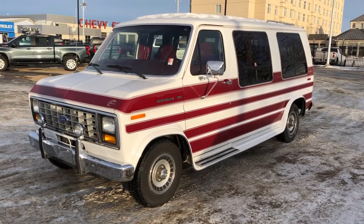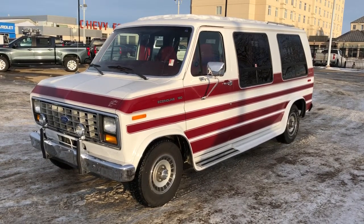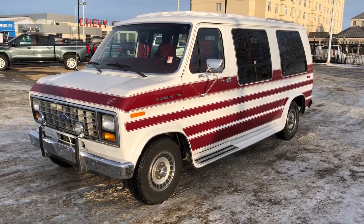Welcome to Westgate Chevrolet. Today we're taking a quick look at some of the interior and exterior features on our 1989 North American Coach Ecoline 150.